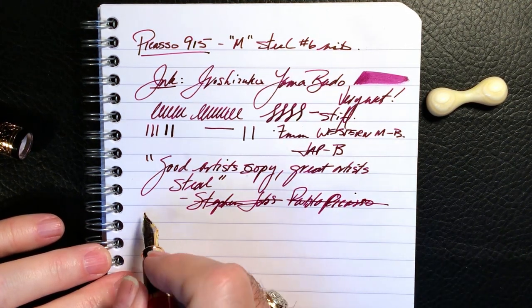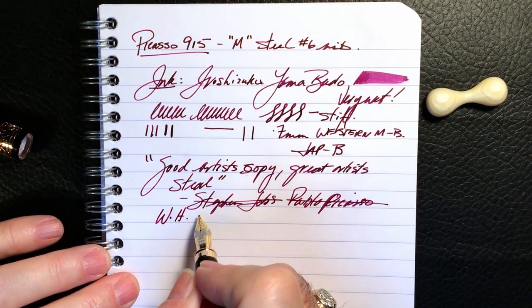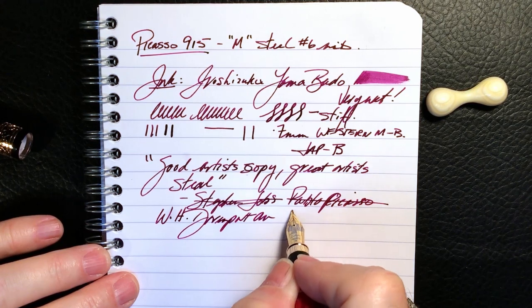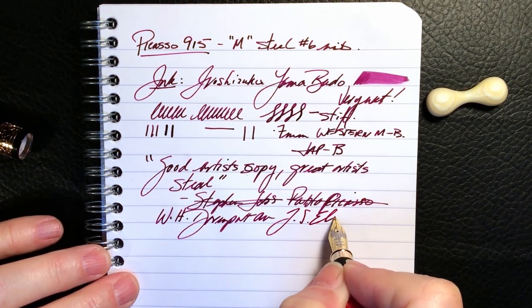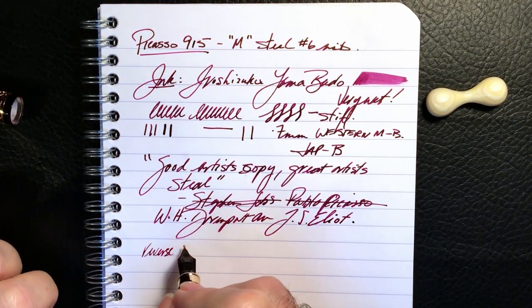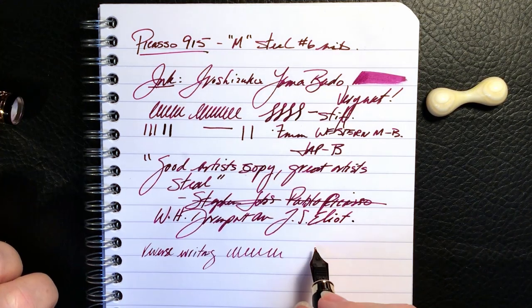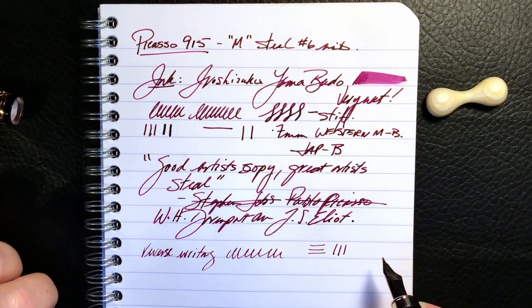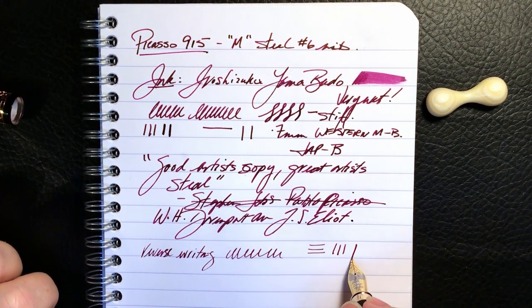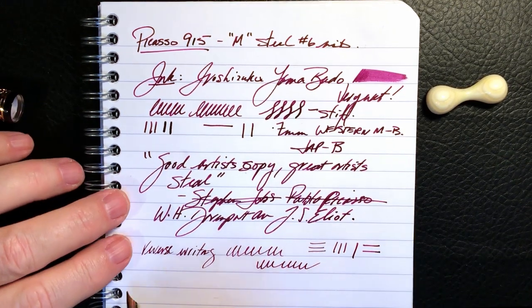The quote today is erroneously attributed to Steve Jobs and Pablo Picasso — it was adapted from the original by W.H. Davenport and T.S. Eliot. And some reverse writing: look at the line I'm getting out of this — it's about a fine, a 0.4 millimeter line, whereas the forward writing is 0.7 millimeters. It stays wet in reverse as well — very nice. And some quick writing.